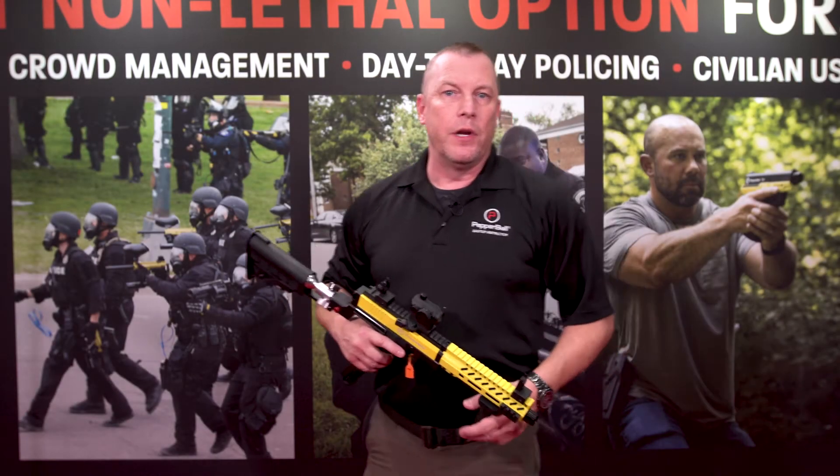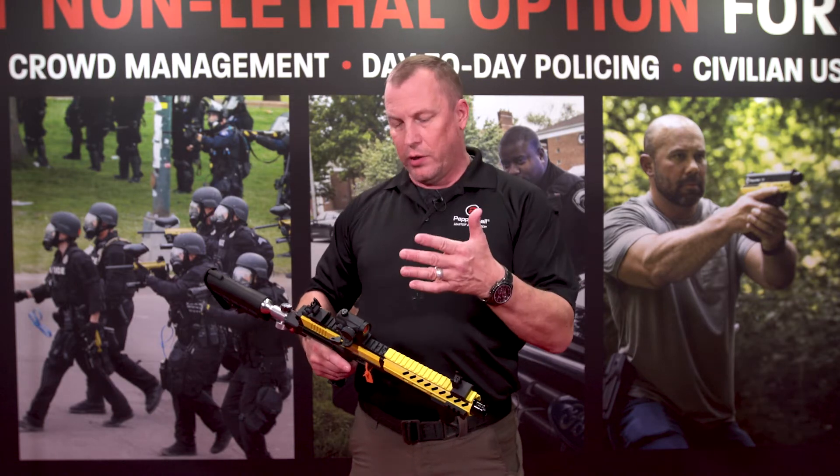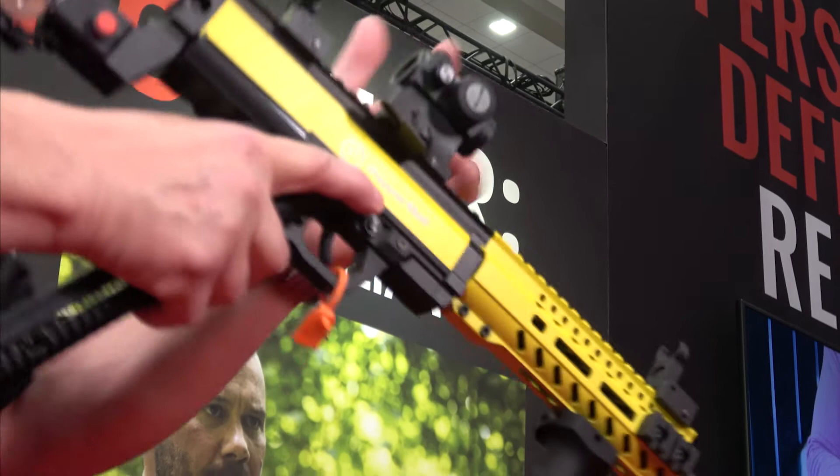Hi, I'm Joe Bice. I am the new assistant training director for Pepperball, and I'd like to introduce you and talk to you a little bit about one of our new launchers. So a little background on me — I am 23 years law enforcement, retired, and came on with Pepperball, and I'm really excited about our new launcher.